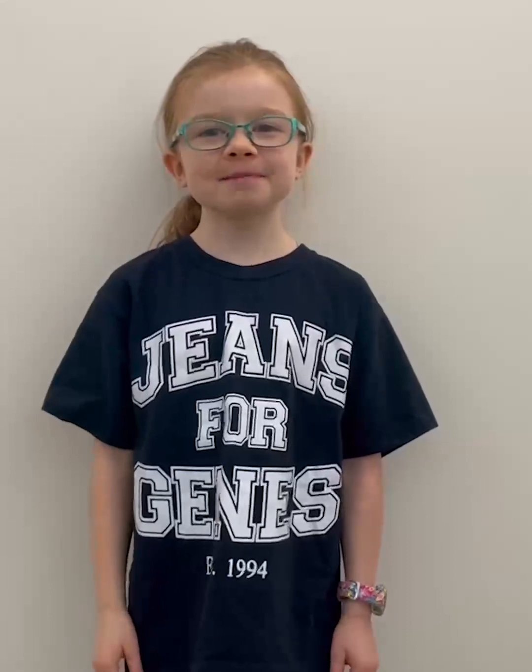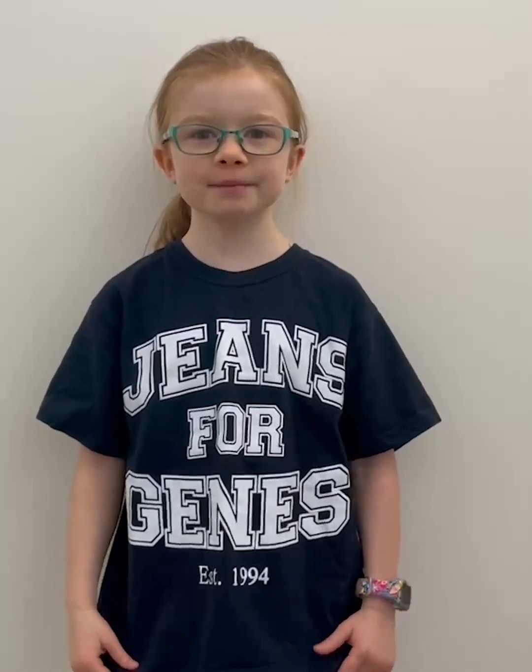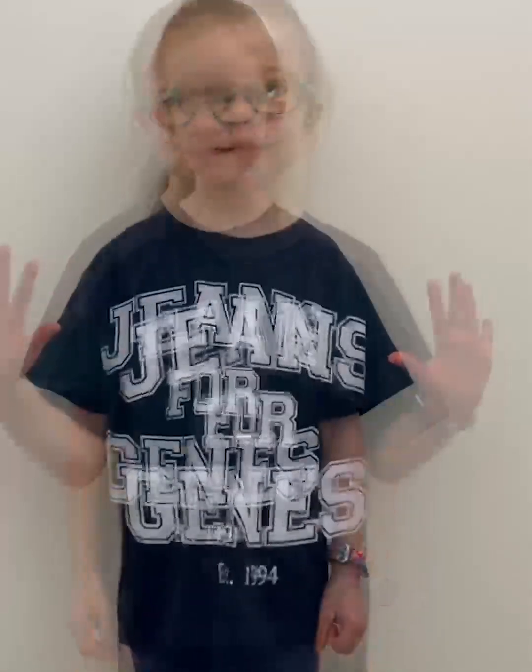Hi everybody! For those people who don't know me, I am Aluka and I will be doing Make It Blue for Jeans for Genes. Wait, we can't get started yet — I haven't got my trusty denim apron on yet. Let's head to the kitchen.